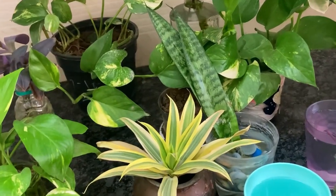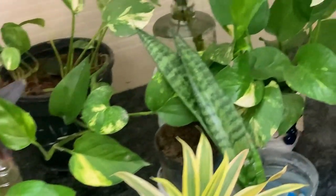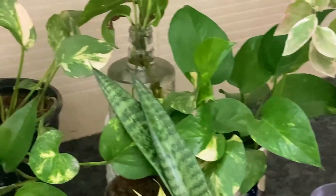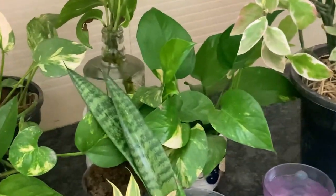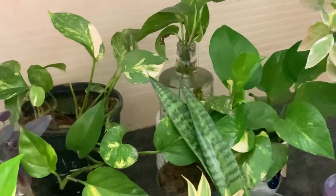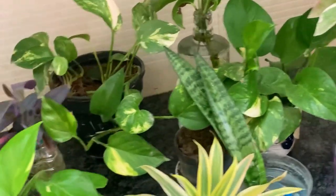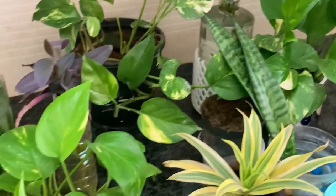Hello friends, good morning! Welcome to my channel Green Decor. Did you know when the best time for propagation is? Today I'm discussing this. The main propagation time is March and April, the early spring and summer. This is the best time for propagation. You can cut leaves or branches from the mother plant and put them in water or directly in soil. In water, rooting starts quickly; in soil it takes a little more time.